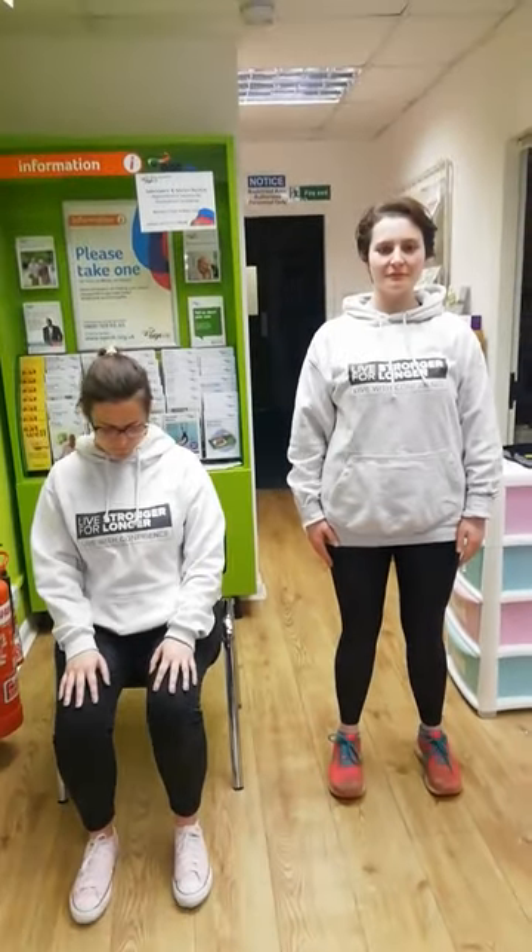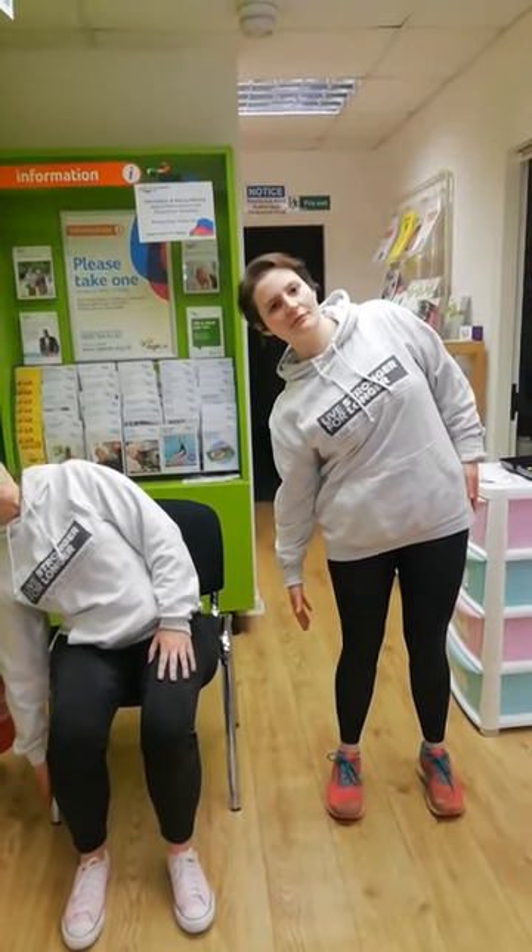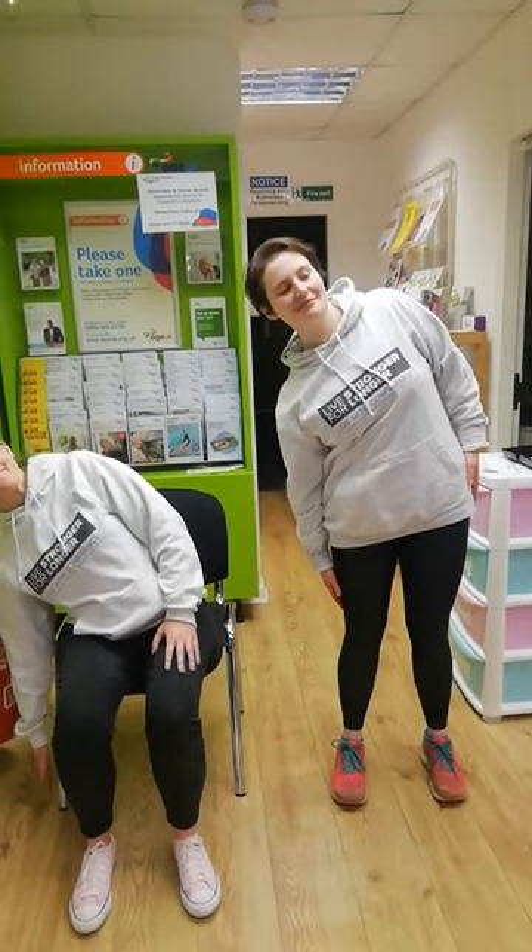The next one is side bends. We go to the right first. If you're standing, remember to keep nice soft knees, still hip distance apart. Take your right arm down towards the floor — just towards your knee if you're standing — and then bring it back to the center. We do the same way and back to the center. Again, we do four of these on each side, then go to the other side. One more, and we bring it back to the center.